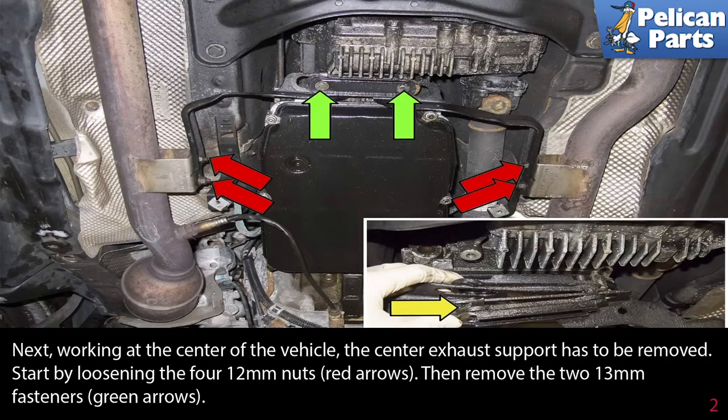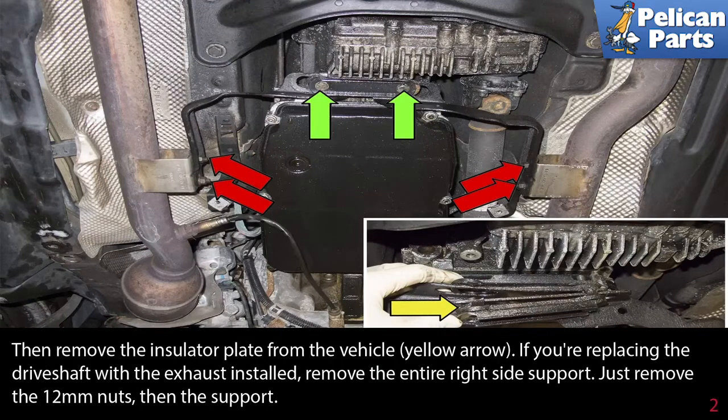Next, working at the center of the vehicle, the center exhaust support has to be removed. Start by loosening the four 12 millimeter nuts (red arrows), then remove the two 13 millimeter fasteners (green arrows). Then remove the insulator plate from the vehicle (yellow arrow). If you are replacing the driveshaft with the exhaust installed, remove the entire right side support by removing the 12 millimeter nuts, then the support.